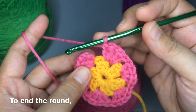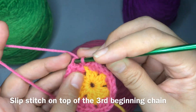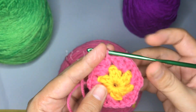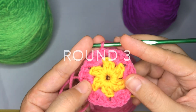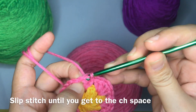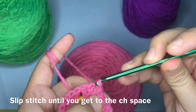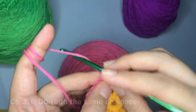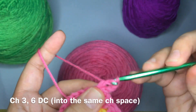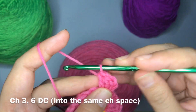To end the round, you're going to work a slip stitch on top of the third beginning chain. To start round three, we're going to slip stitch until we get to the chain-one space. This is my second slip stitch, and into the chain-one space we're going to chain three.